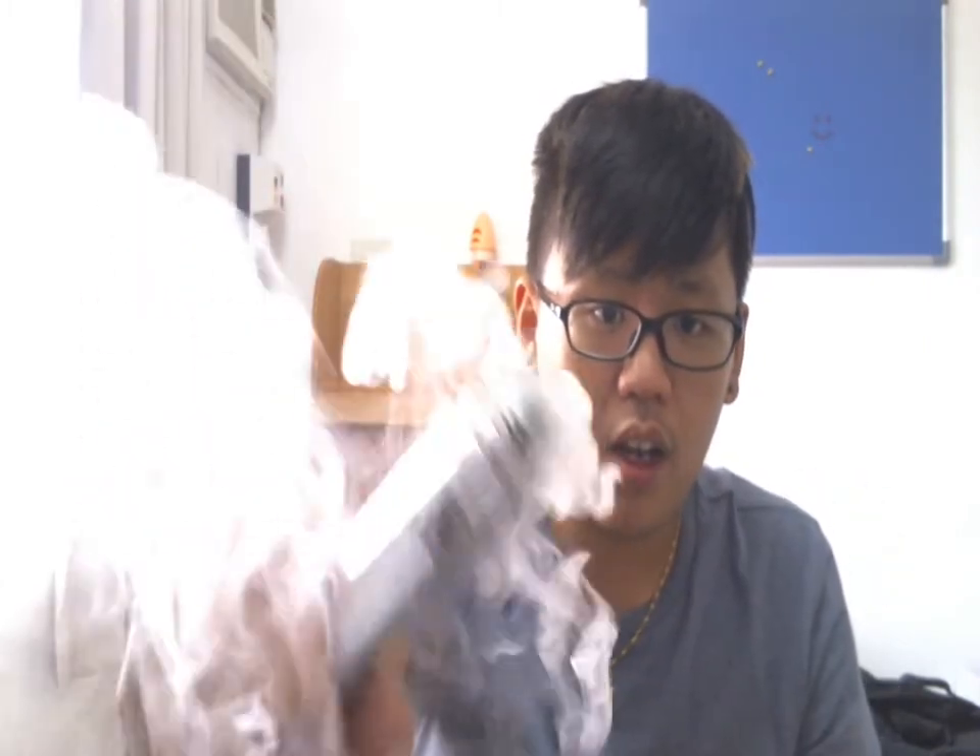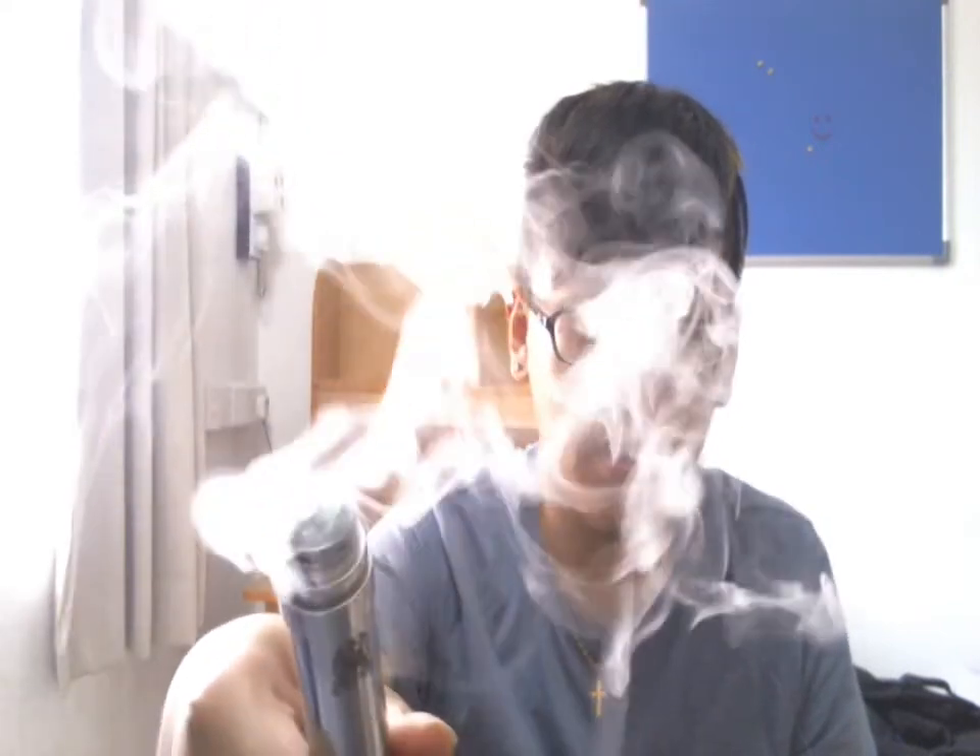It's firing like a champ. Very, very nice firing on it — extremely well. I love it.